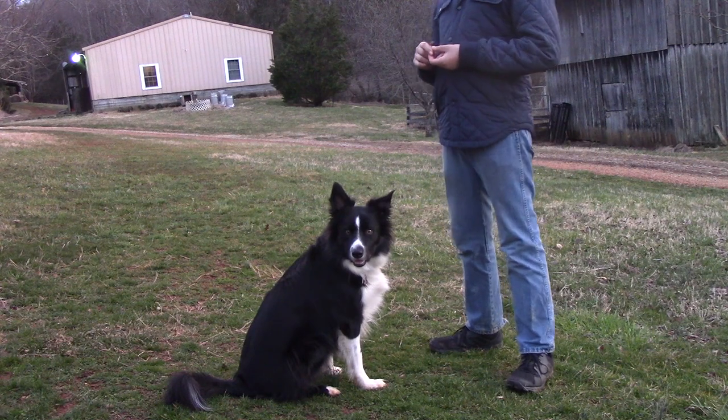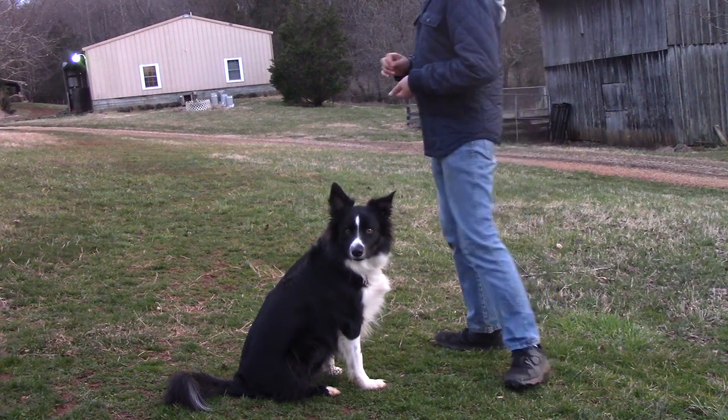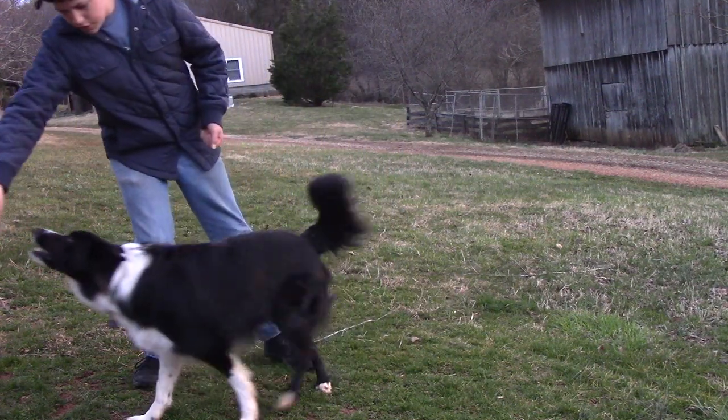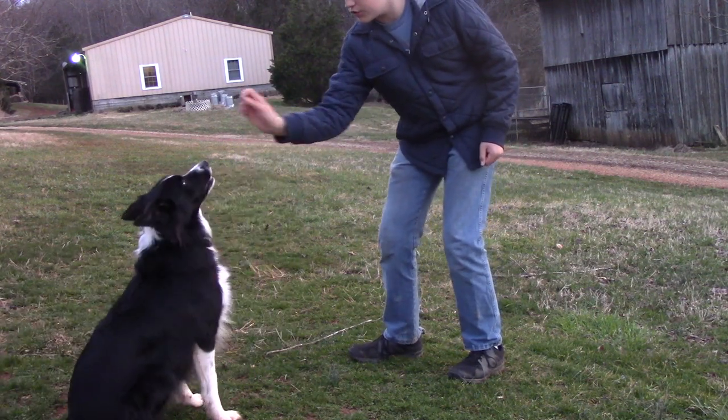We're going to start off with one of the most useful tricks you can use — probably the most useful, honestly. It's just a simple sit. So Lachlan, here, and then you're just going to kind of bring it back and lure them into a sit — there you go.